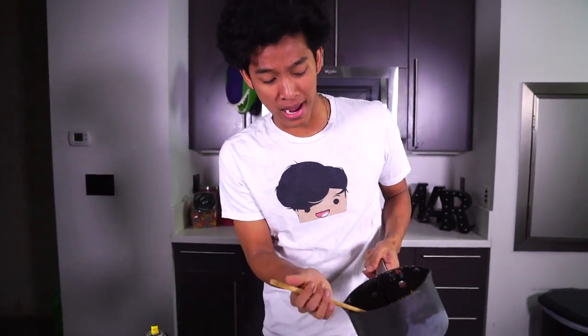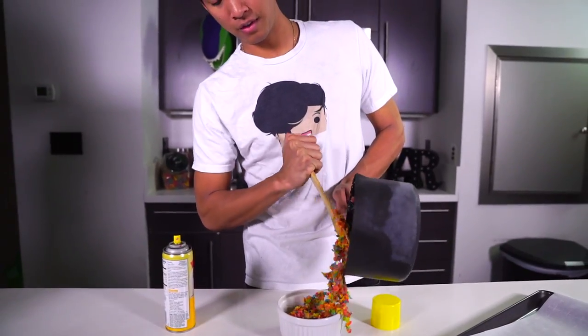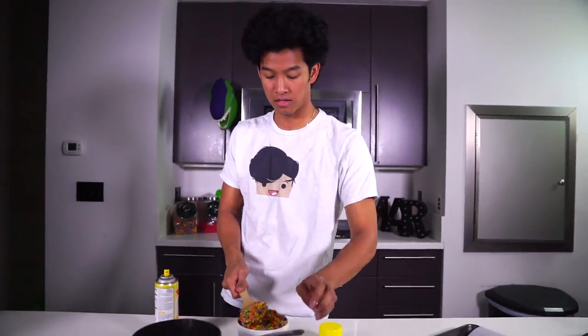The first thing we're going to do is get a ramekin that looks just like this, get some butter spray so nothing sticks. I'm going to go ahead and grab my fruity pebbles marshmallow mix right here and fill it all the way to the top — come on, fruity pebbles marshmallow. Make sure it's nice and sealed right here.